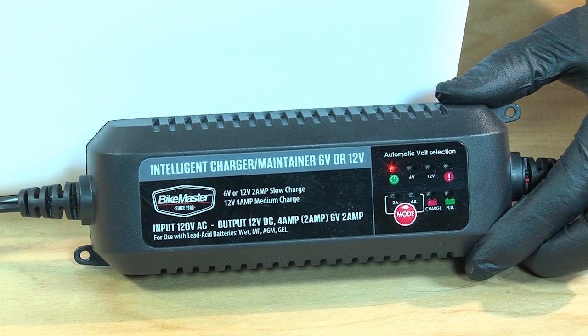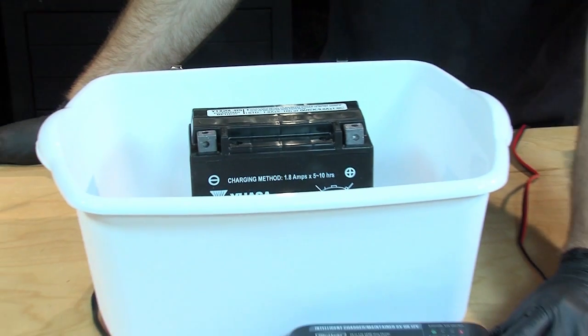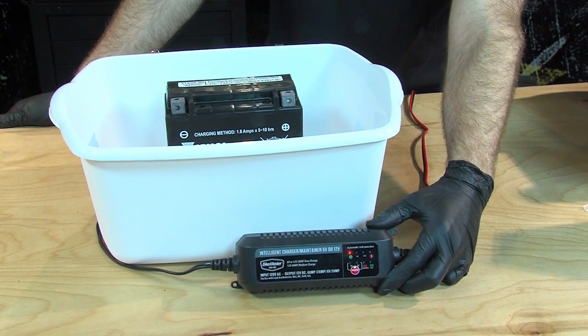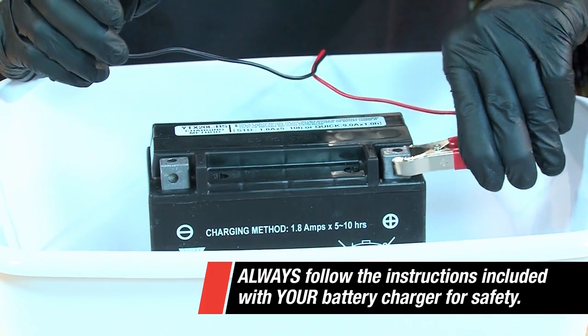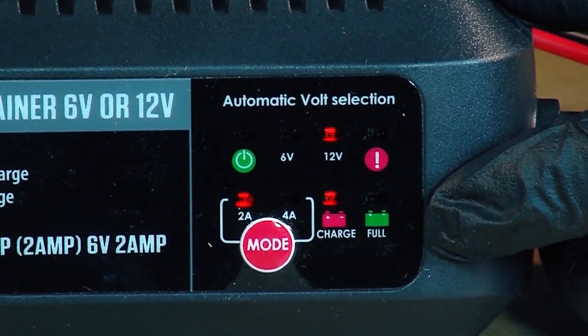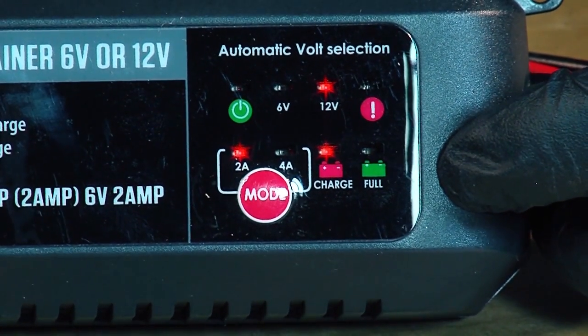Now it's time to charge the battery. Using the BikeMaster Intelligent Charger Maintainer, we're gonna connect it to the battery. Being that this is a smart charger, it will automatically detect how long it needs to be charged. It's very important to connect the red to the positive and the black to the negative. The red light indicates that it's charging. When the light turns green under full, the battery is ready to be installed.